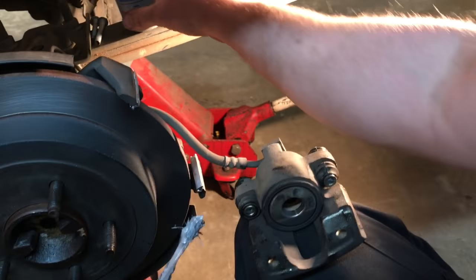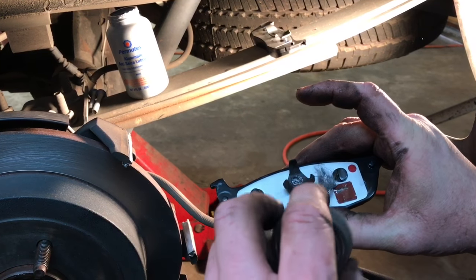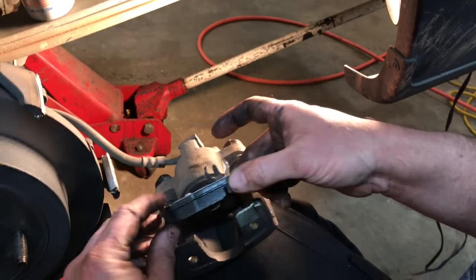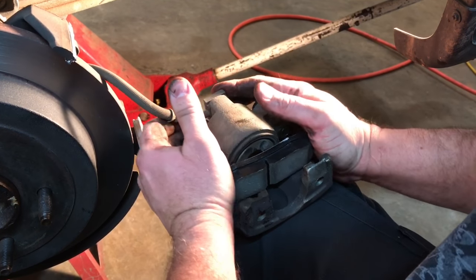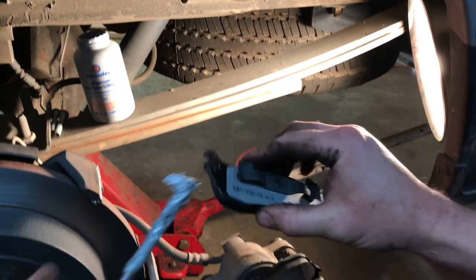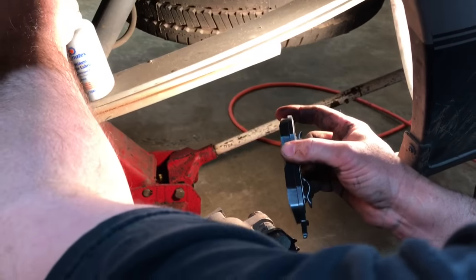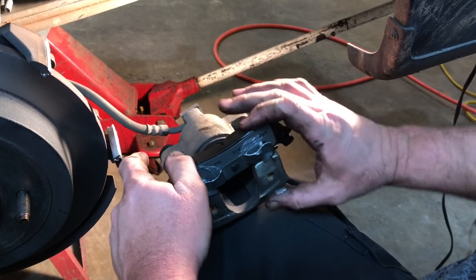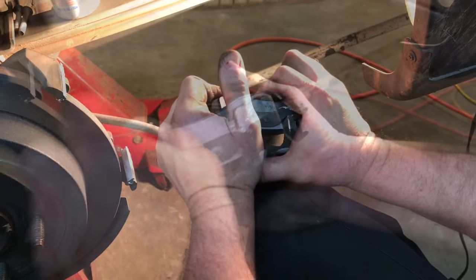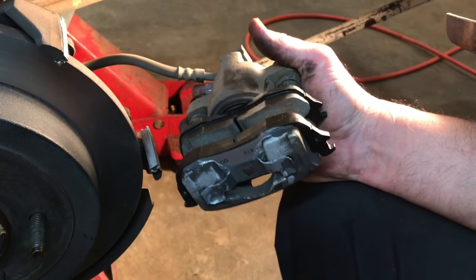Time to install our brake pads. We're going to take a little bit of this Permatex anti-seize and install our inner pad first — just dab a little bit right here around where the piston touches the brake pad on the inner one, and we'll go ahead and snap it in place. Then we will also take just a little bit and put it under the spring tab on the outer pad and snap it in place as well. Now we'll wipe off any excess anti-seize so it doesn't end up on our brake rotor, and we're ready to reinstall the caliper.